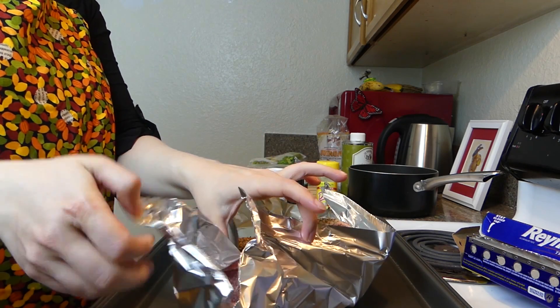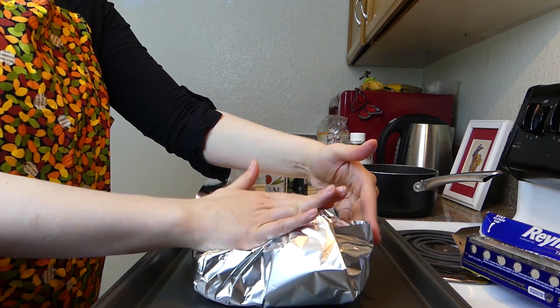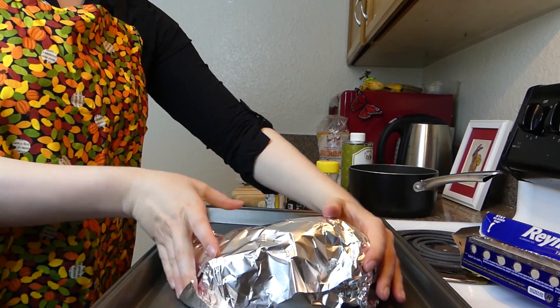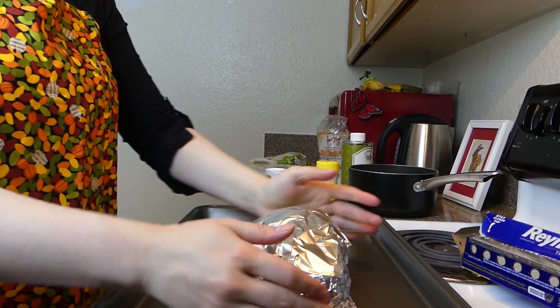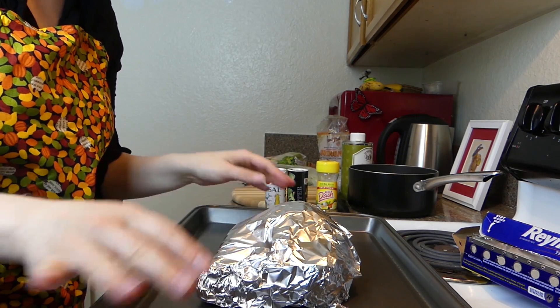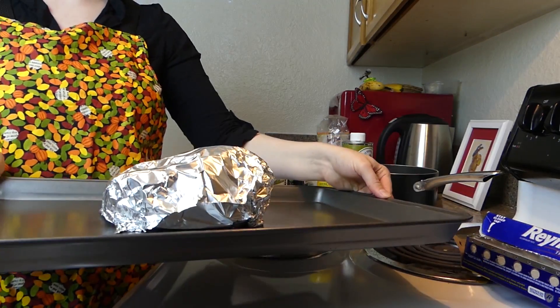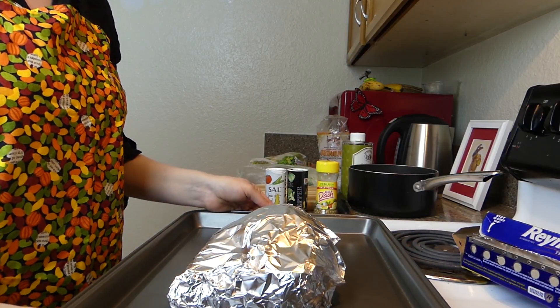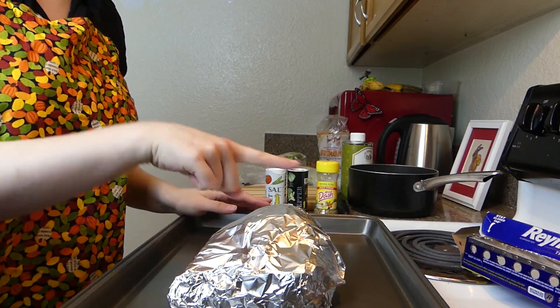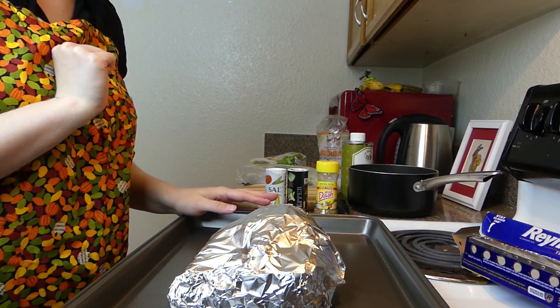See if I was generous enough with the aluminum foil here — if not, you can always add more, but that looks pretty good to go. So now that this is all wrapped up, I'm just going to pop it in the oven and let that cook for about 30 to 45 minutes, and then I'm going to come back and take its temperature and check on it.